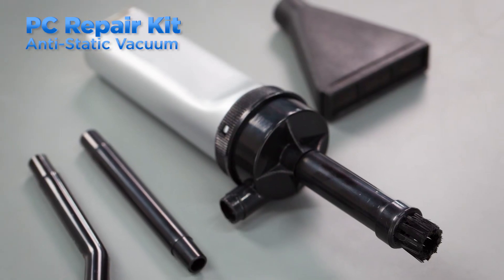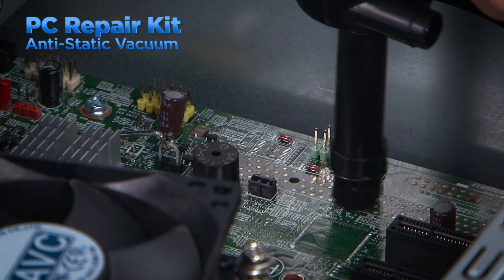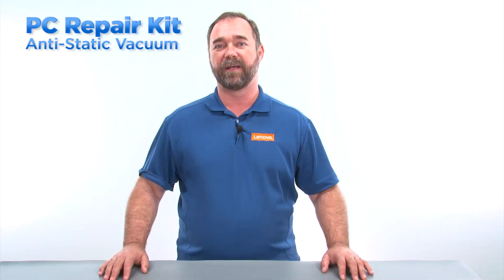An anti-static vacuum can be used to remove dust and debris from inside the system without the risk of electrostatic discharge. A portable anti-static vacuum should be part of every PC toolkit.